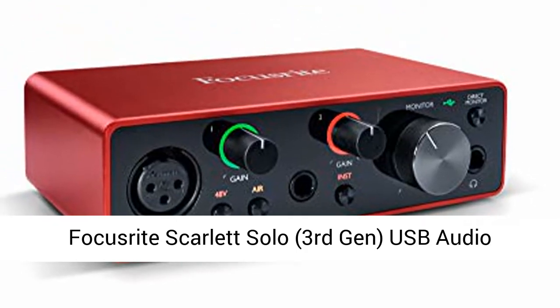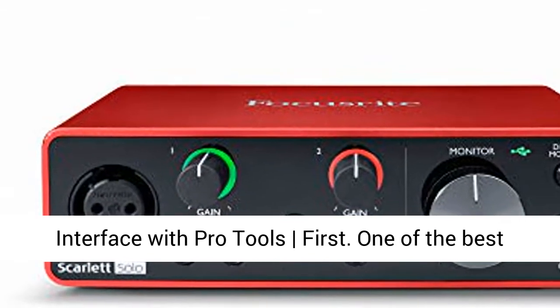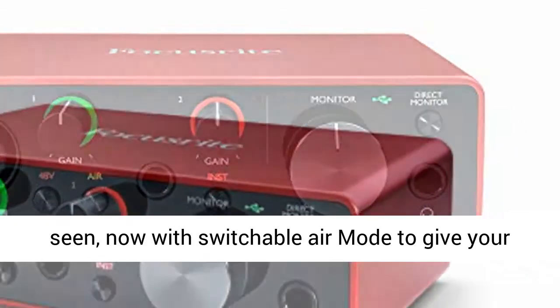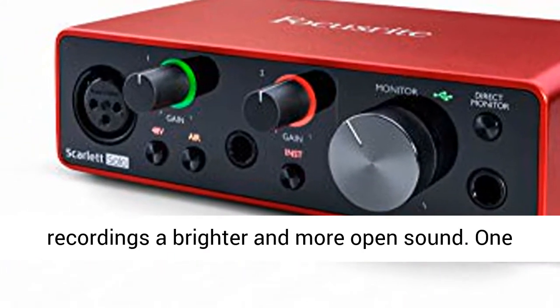Focusrite Scarlett Solo, 3rd Gen, USB Audio Interface with Pro Tools First. One of the best-performing mic preamps the Scarlett range has ever seen, now with switchable Air mode to give your recordings a brighter and more open sound.